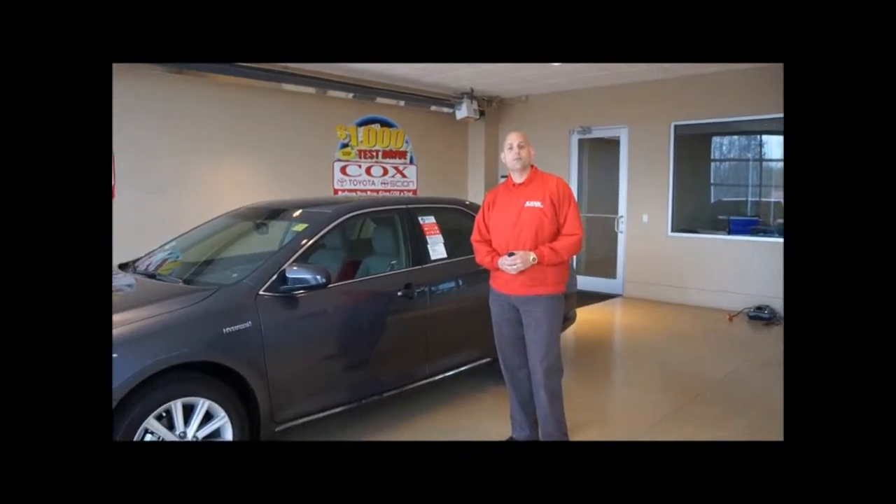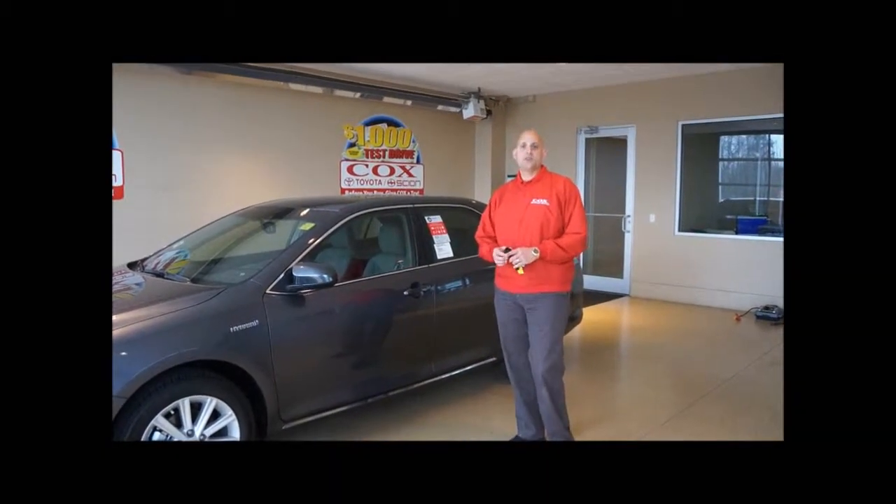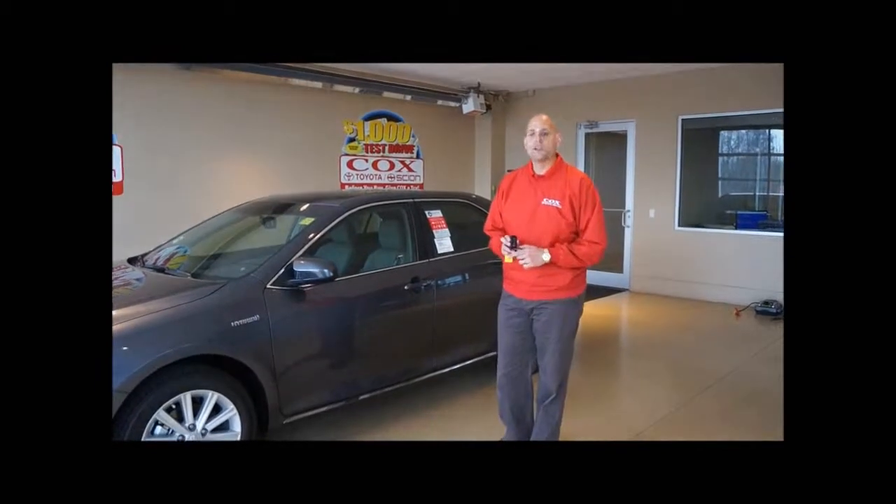Hi folks, Joe D'Amato here at Cox Toyota in Burlington, North Carolina. Today I'm going to show you how a smart key system works on your vehicle.